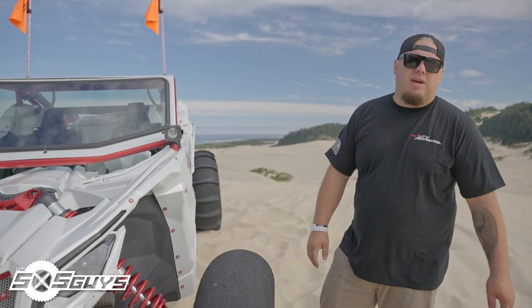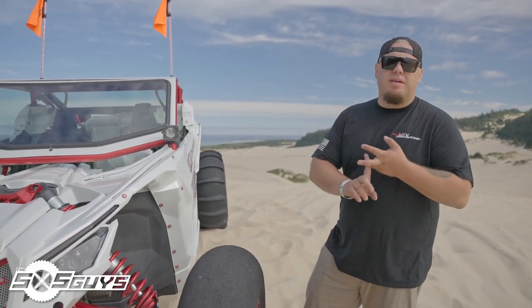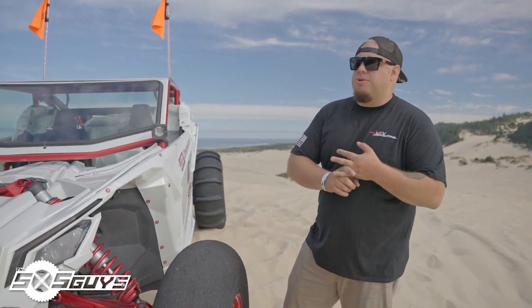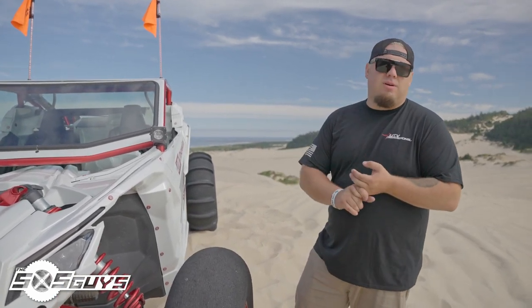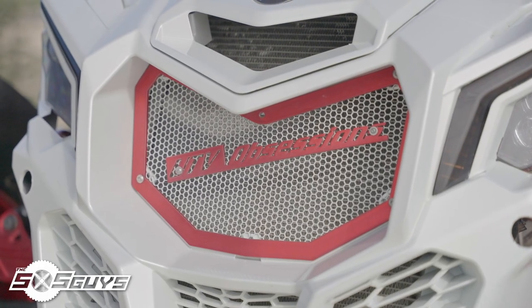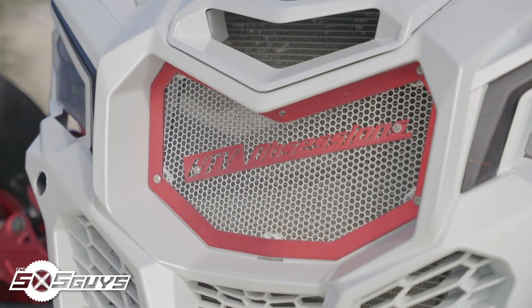Super low profile — when I was looking for a cage I wanted something that was light, sleek, looked really good. SS Fab was the one that I decided to choose and I've been absolutely stoked on it. It's got the windshield upgrade. If you look in the front here we have our custom UTV Obsessions grill inserts.